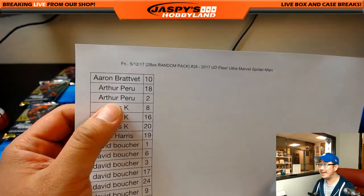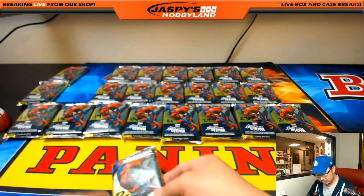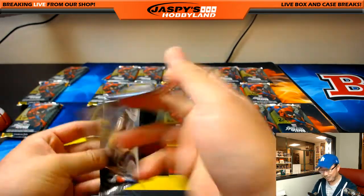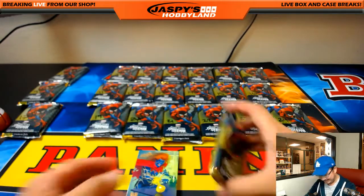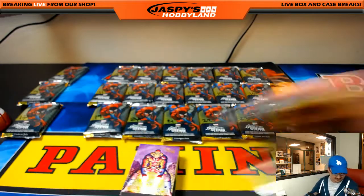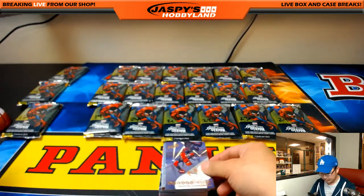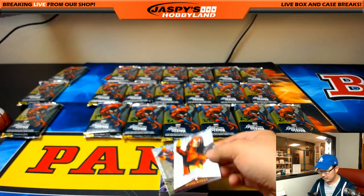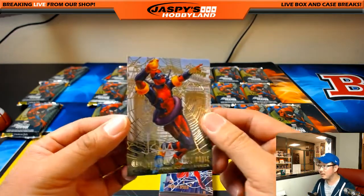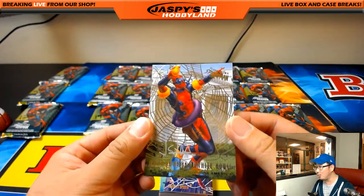Next up is Arthur — 18 and 2. So 2 all the way up here and 18 right over there. Shocker for Arthur. Hoover Dam. Deadpool. Spider-Woman — not a girl, a woman. And an autograph, Arthur. New Dad Arthur, keeping that New Dad Mojo going. White House. Deadpool. Gold Web. And autograph — 28 out of 49. Nice.